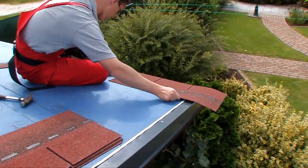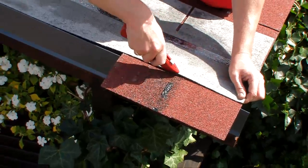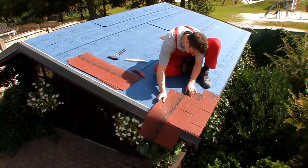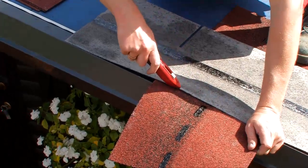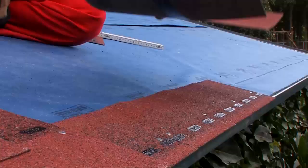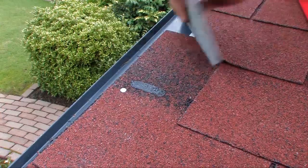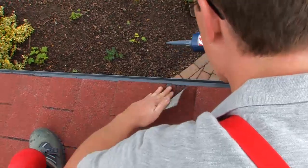Start by placing a full shingle parallel to the starter row at the bottom edge. Cut off half a tab. Shingles are always placed in a stretcher bond. Position the second row so that the bottom of the tabs are at the top of the first row's tab cutout. Then cut a full tab off. For the following rows always place the shingles at an extra half tab. Continue with complete shingles. Put some extra easy shingle stick glue on the shingles at the drip edges to provide additional protection against wind and rain.